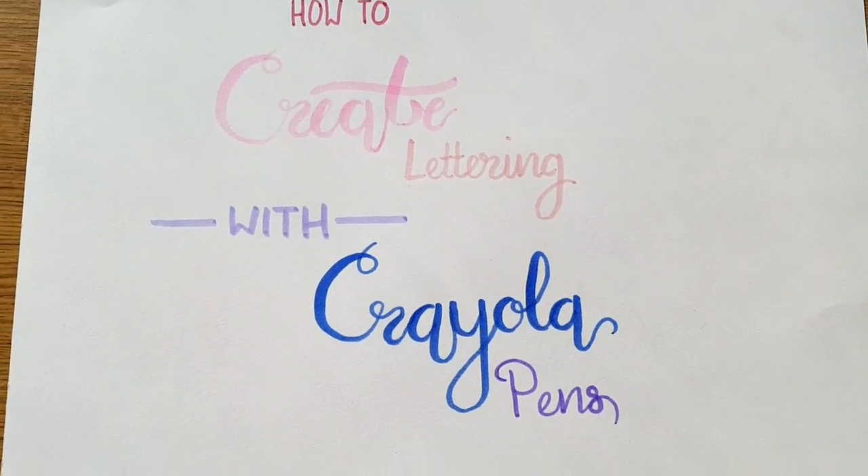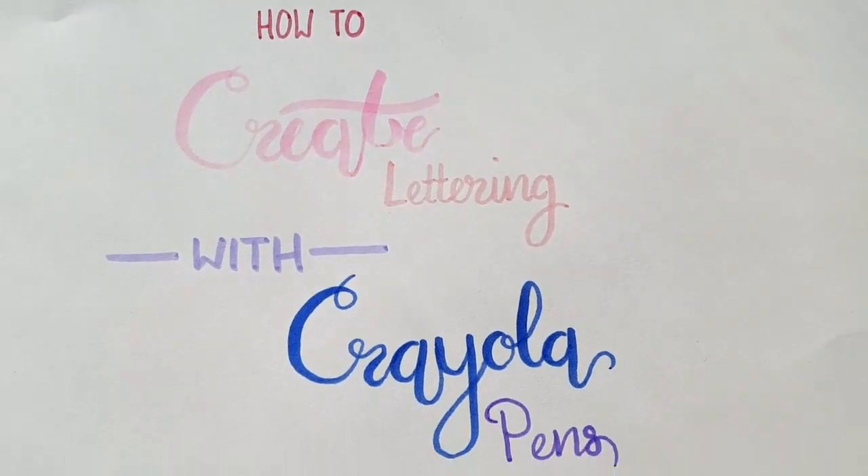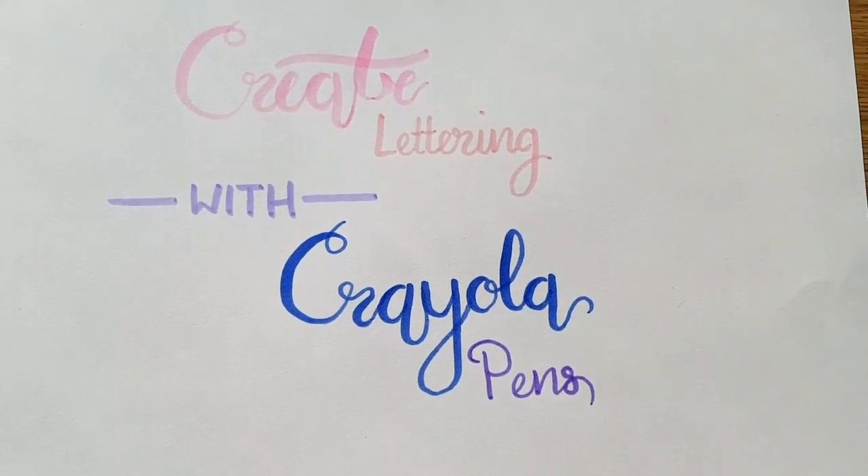Hi guys, this is Tara Norton at the Canvas Creations Company, and this is a video on how to create lettering with Crayola pens.